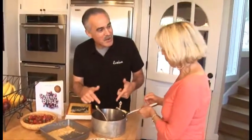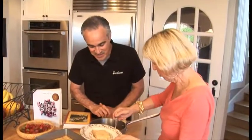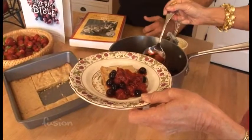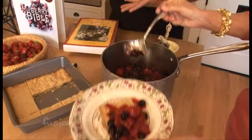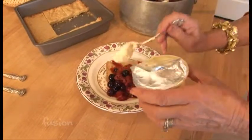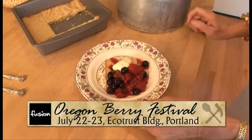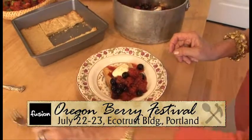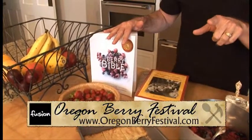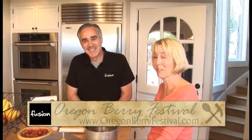So after you reduce the port, you add the berries back. This is actually a warm dessert — we're just going to put a little bit on the shortbread. It really is a pretty dessert, and I like that you can make this year-round. You top it with just a little crème fraîche, which is cultured sour cream. I can't wait to give that a try. If you're interested in more recipes from Janie, check out her book, The Berry Bible. And for more berry fun this weekend, stop by the Ecotrust Building for Oregon's first-ever Berry Festival.